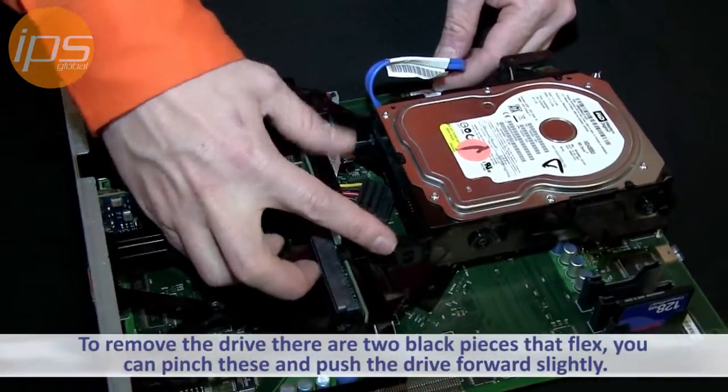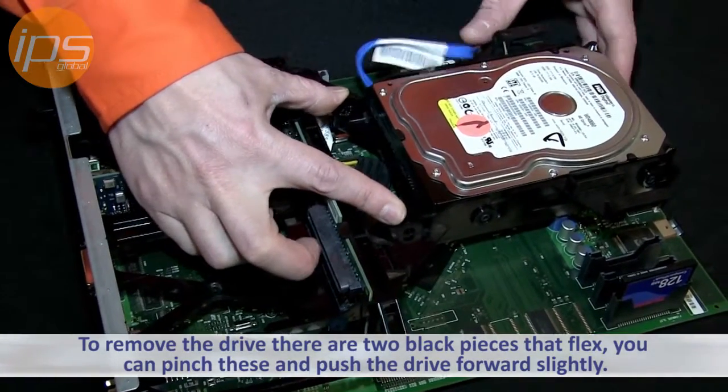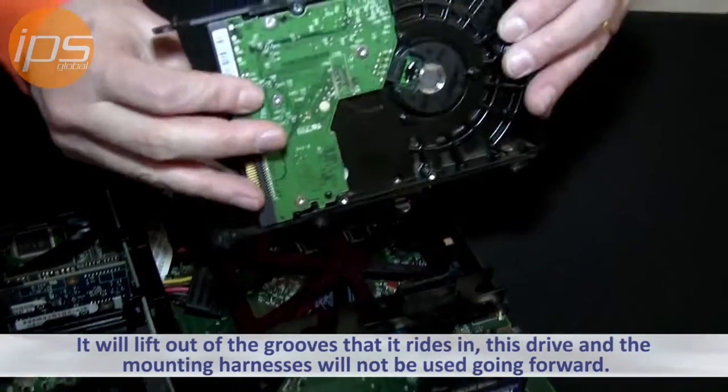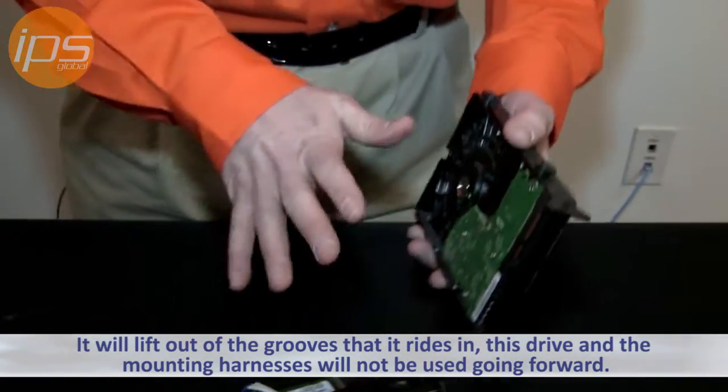To remove the drive, there are two black pieces right here and here that flex. You can pinch these and then push the drive forward slightly and it will lift out of the grooves that it rides in. This drive and the mounting harnesses are not going to be used going forward.